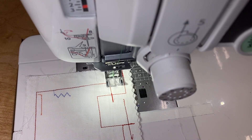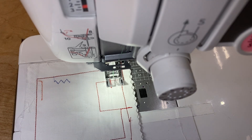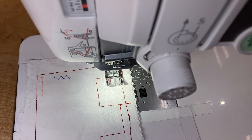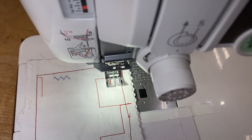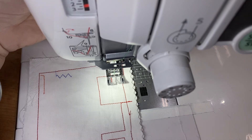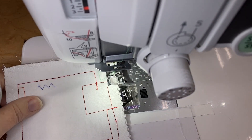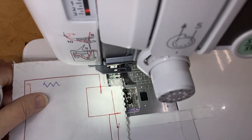Here is the needle going down. My machine stops with the needle in the down position. A lot of times people think if I just raise the needle out of the fabric that I'm done with my stitch and I can pull it away, but look — it doesn't pull away, and you're thinking, what's wrong with my machine?